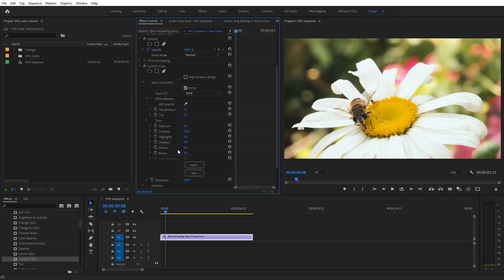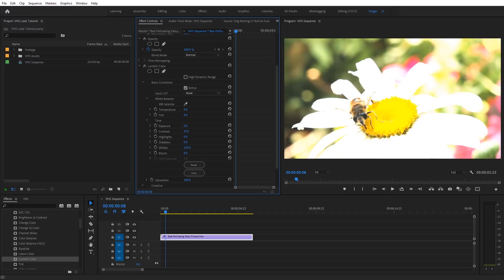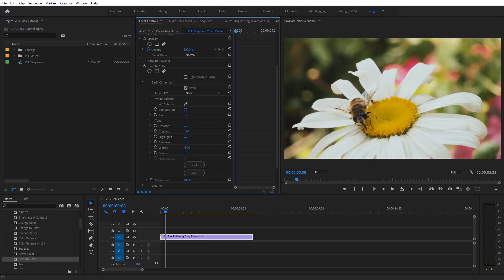Next, we need to adjust the white level. A lot of times VHS isn't going to have that really bright white quality. When I see bright whites, I think of HDR or modern televisions. So we want to bring this down to something like negative 50. You can see it just adds a dull white over everything. Then go ahead and close up the Basic Correction tab.